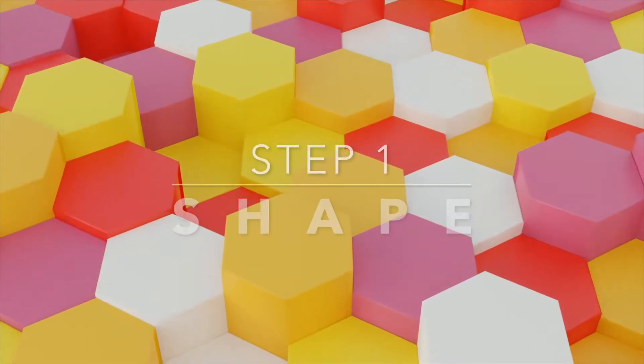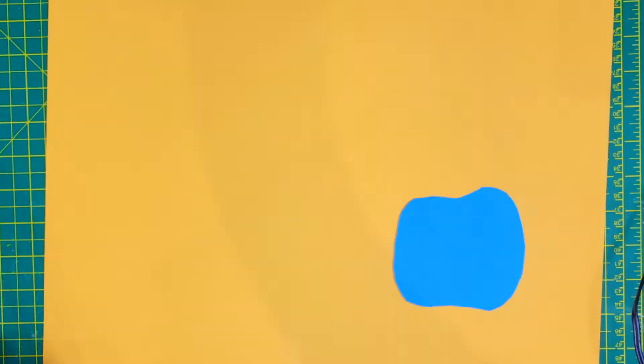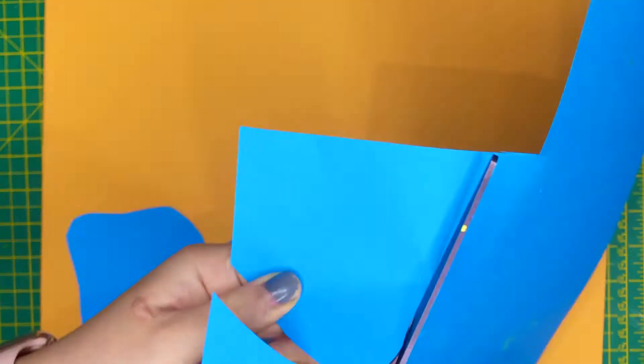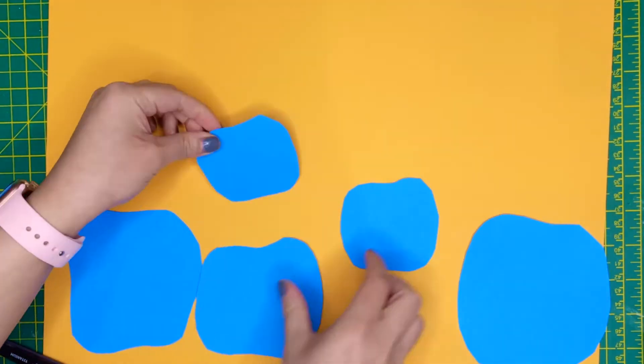For the first step, you'll need to create some interesting shapes for your installation. I've chosen to replicate Yayokosama's pumpkins using blue paper to contrast the yellow background, but you can use any colour as long as they contrast each other. To create the depth of field, I'm cutting pumpkins out in various sizes.